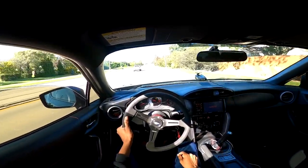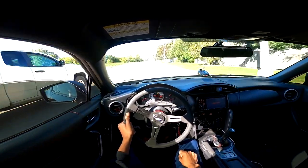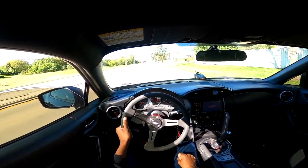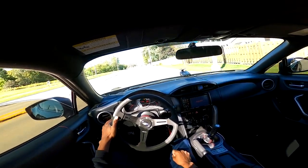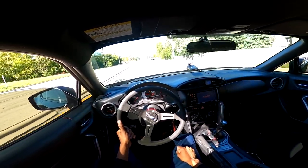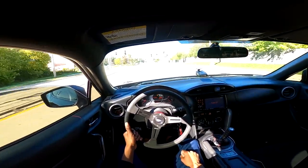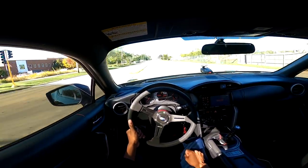Getting some more pops and bangs — I don't know if you guys can hear it, but I sure can. I absolutely love that. I kind of want to get a single exit exhaust, because if I had a single exit this thing would be banging like crazy — there'd be so many pops. I'd probably shoot flames. Actually, I know I would shoot flames if I had a single exit exhaust. It'd be crazy.